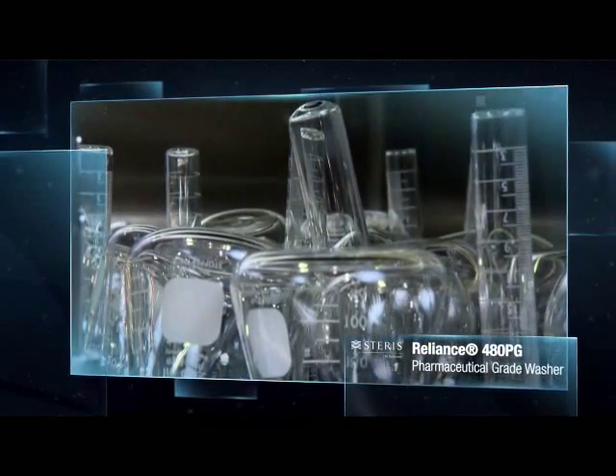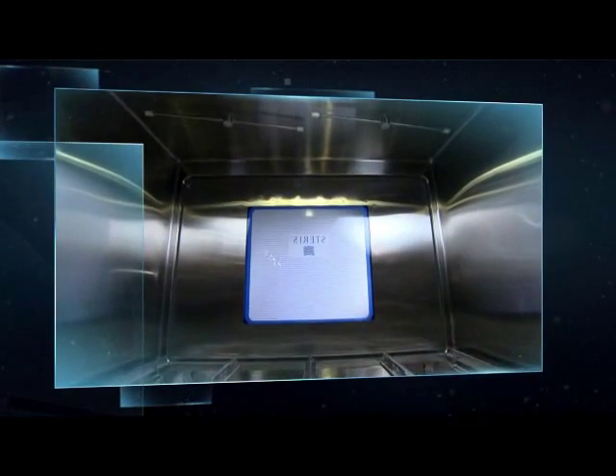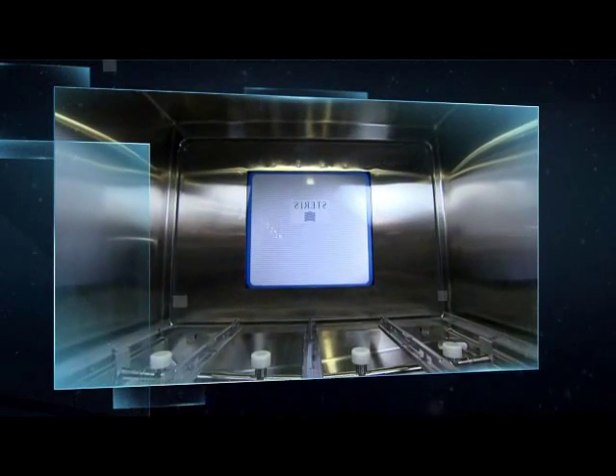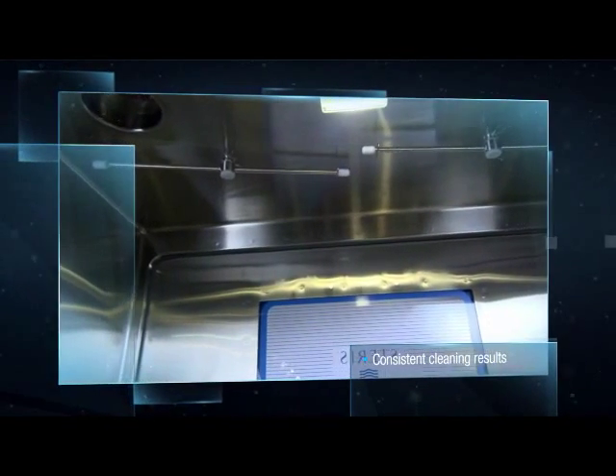Tanks, containers, glassware and more. This advanced washing system offers several innovative features that help deliver consistent cleaning results in applications where current good manufacturing practices apply.